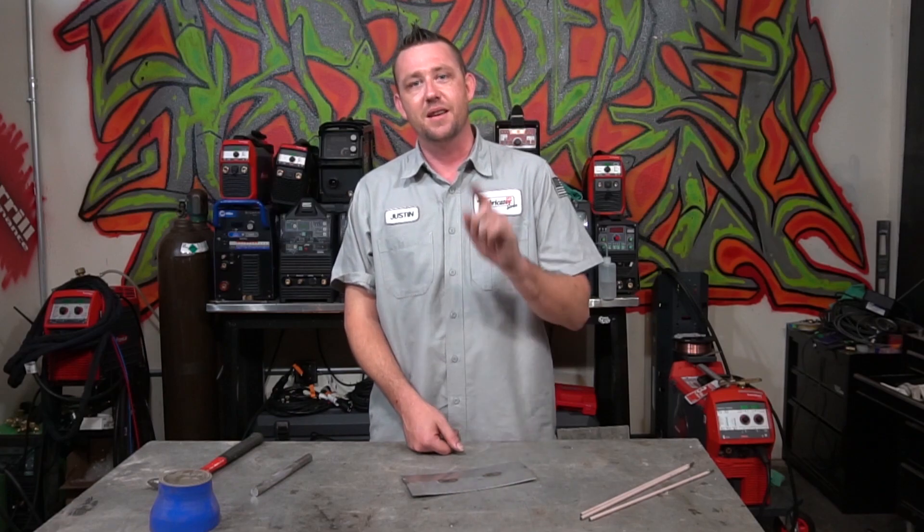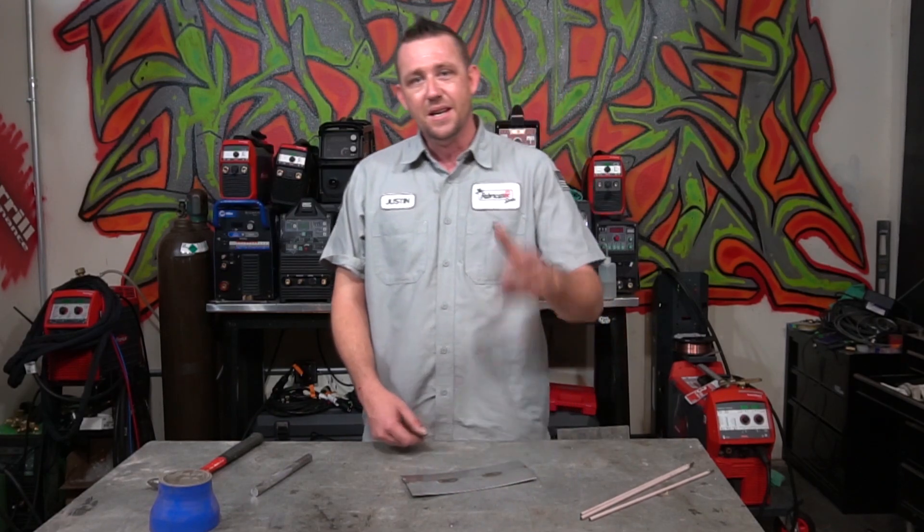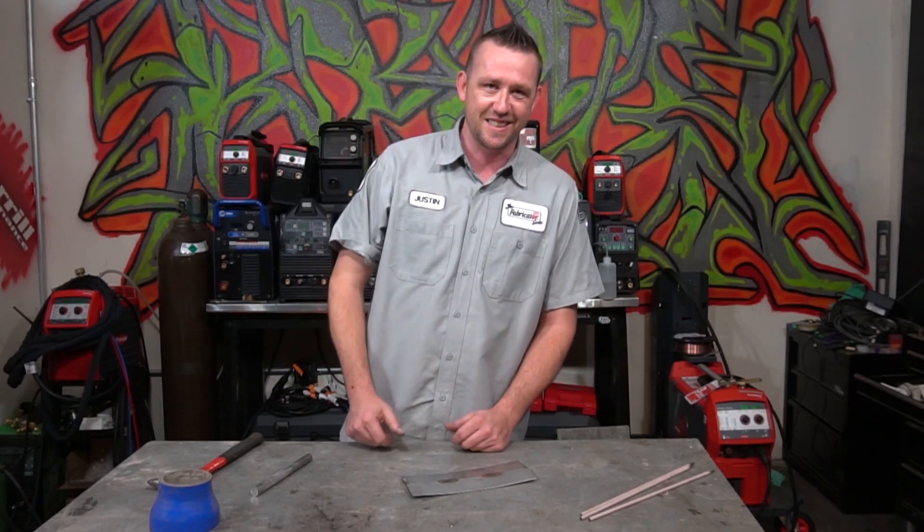That's going to wrap it up for this episode — thank you guys for watching. If you need to get in contact with us, just like Javier did, head over to Instagram at the.fabricator, facebook.com/thefabricatorseries, or email us on thefabricationseries.com. See you guys on the next episode.